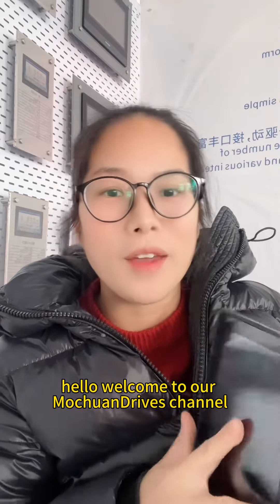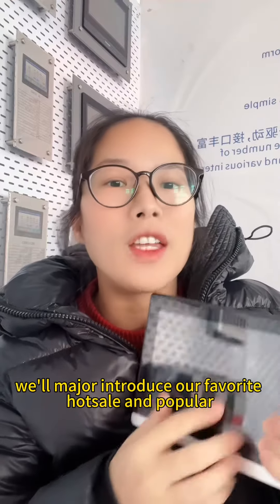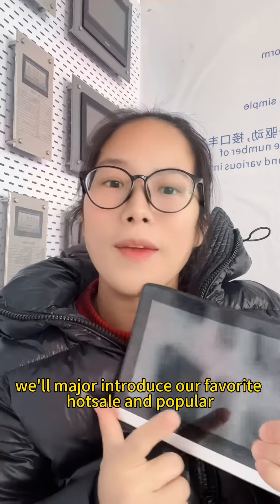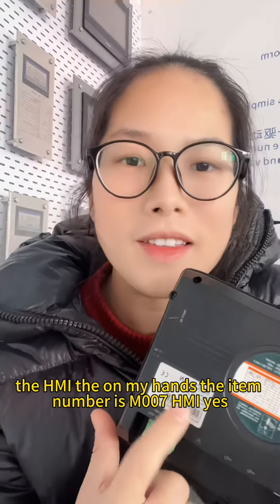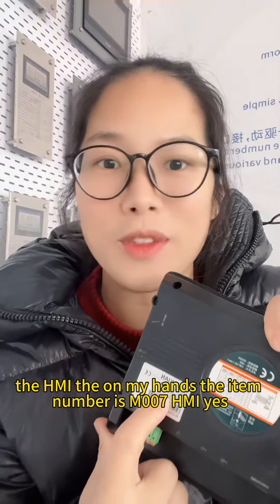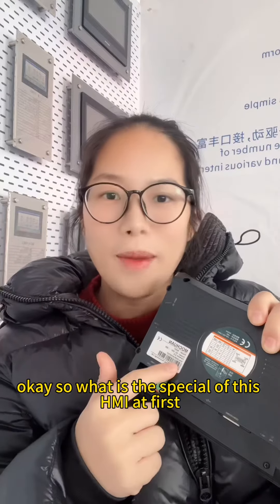Hello, welcome to our Motion Driver channel. Today we are mainly introducing our very popular HMI. The item number is M007 HMI.